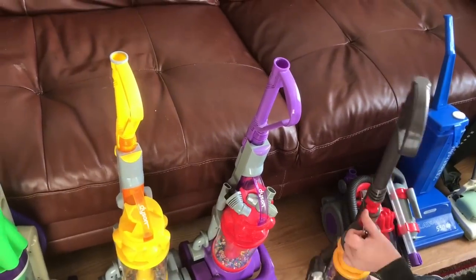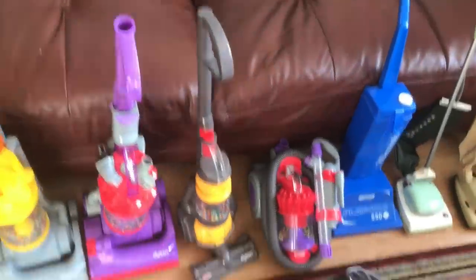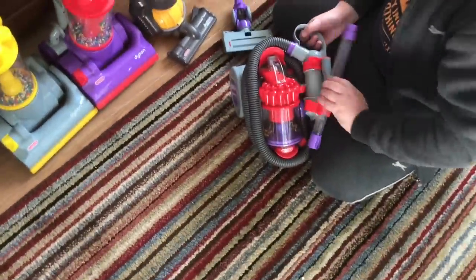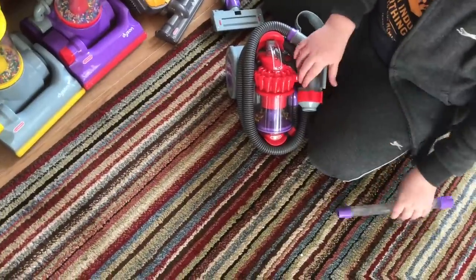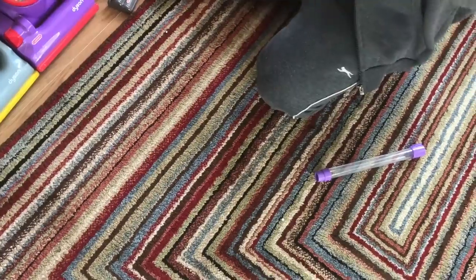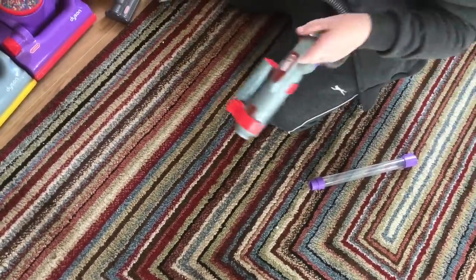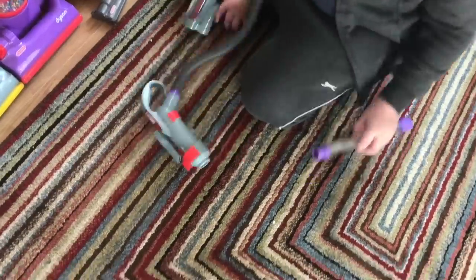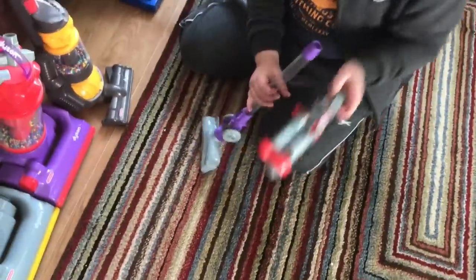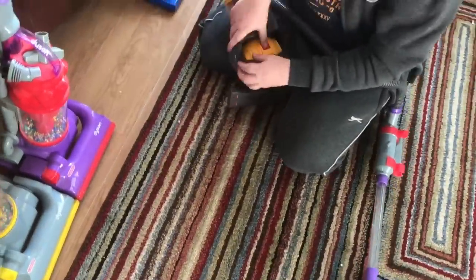The next one, even though it's an upright style, is the DC22 Animal. This is like the smaller version of the DC23, but as a toy. We'll get this one out and then start moving on to some other vintage ones.